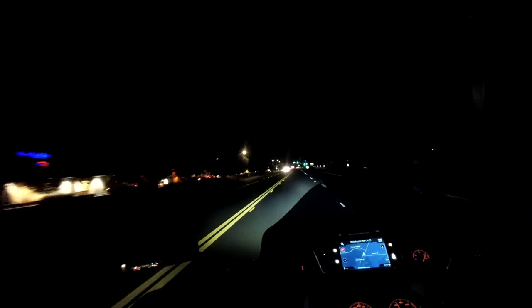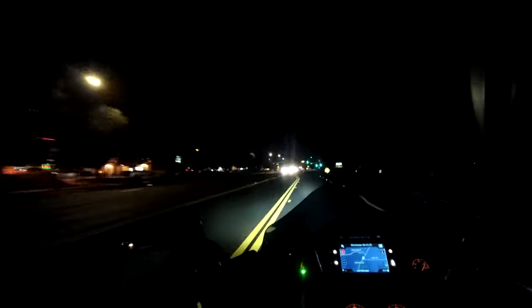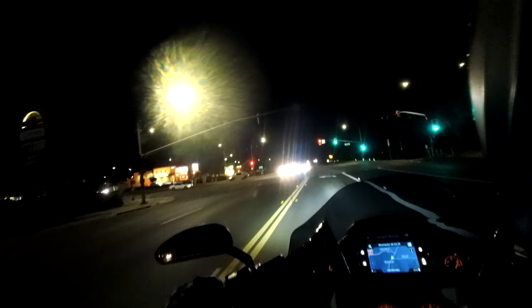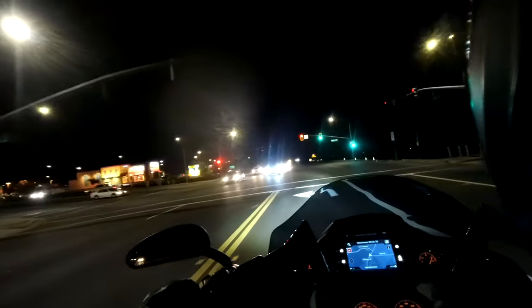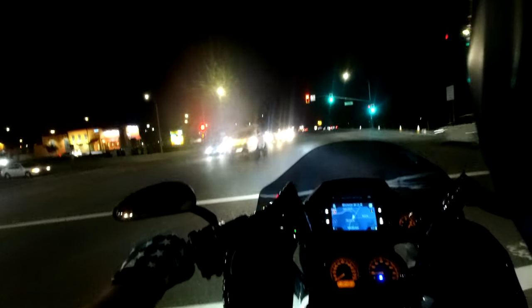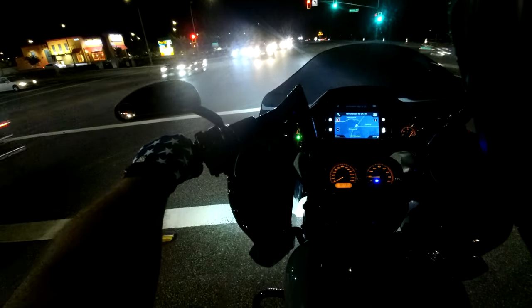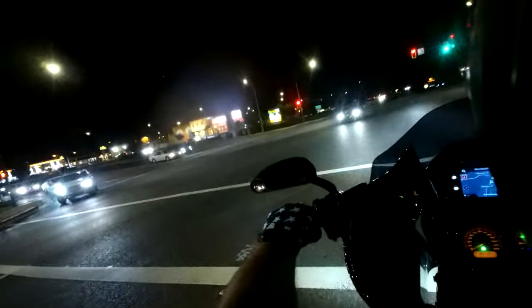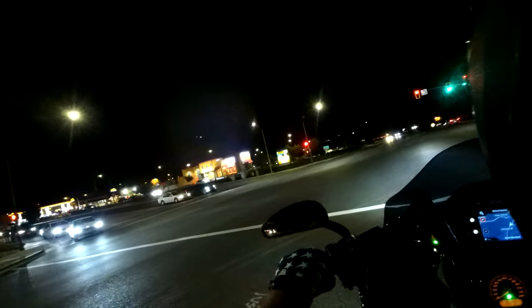One more shot at the next light — coming to a stop, down in first gear, right into neutral. Six out of six. Definitely a big difference. I can feel the resistance change in my foot. I think that's a thumbs up for Thrashin's Easy Shift inner arm lever.